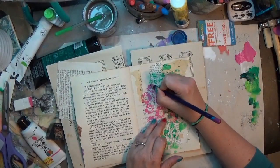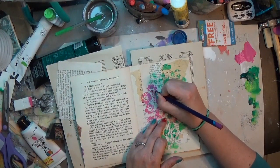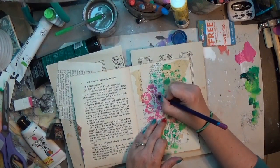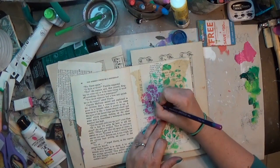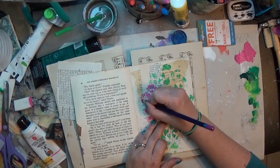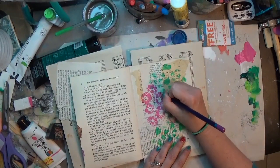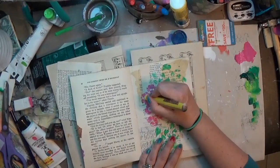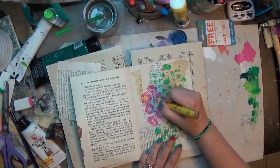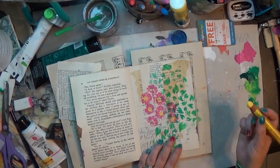Once I got those down and they were dry, I came back in with an Inktense watercolor pencil — it's water soluble, but I'm actually just using it to outline all of these flower petals, which is again something I would not normally do. I'm going to cut this off so you don't have to watch me outline the whole time, but I promise you I outlined every single one of those petals.